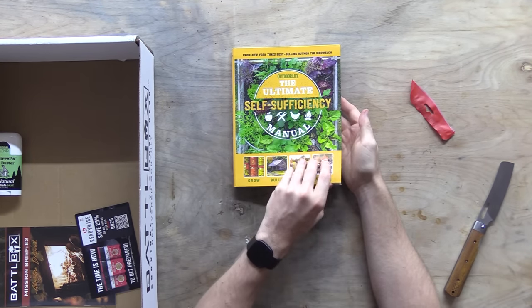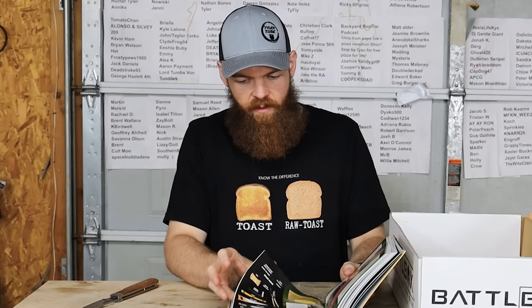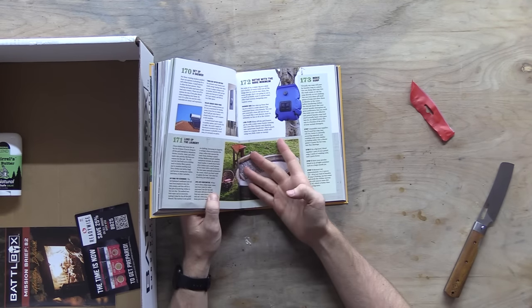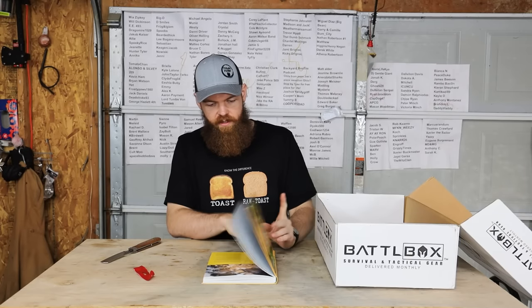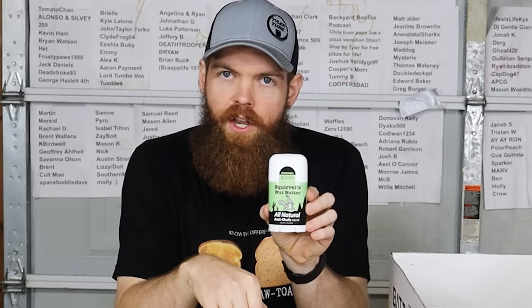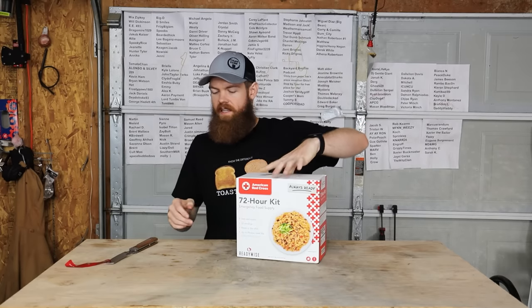The ultimate self-sufficiency manual - grow, build, farm, survive. I assume this is just a whole book about growing plants and stuff. I don't understand why anybody would read a book whenever you could just find whatever you want to know in 25 seconds with a YouTube search. Next up we got Squirrel's Nut Butter - all-natural anti-chafe, smells like vinegar, supposed to help with chafing. Okay, whatever you say. Let's crack into these emergency meals.